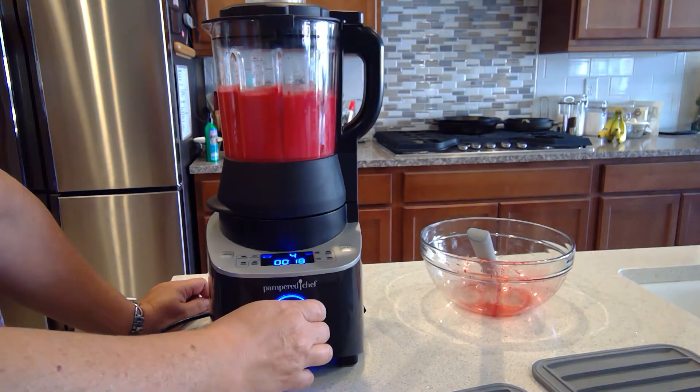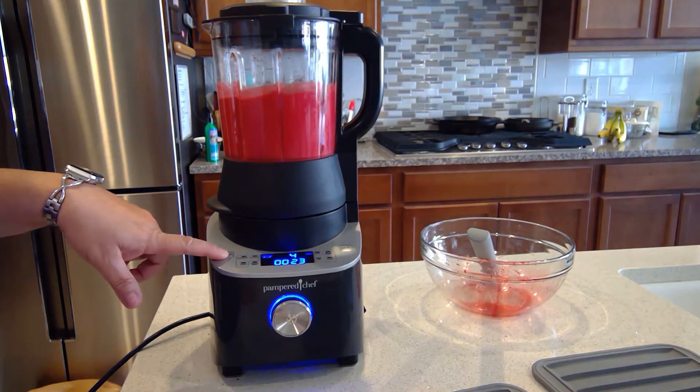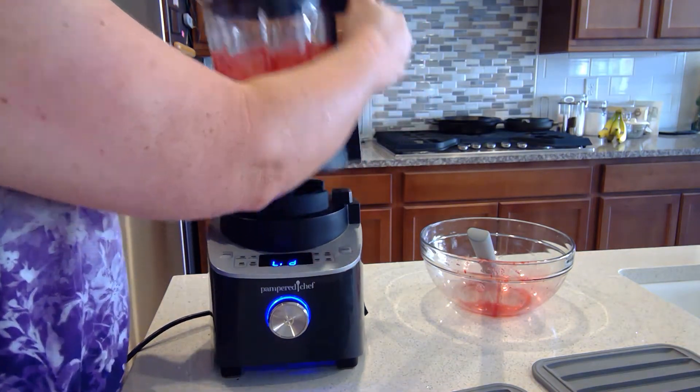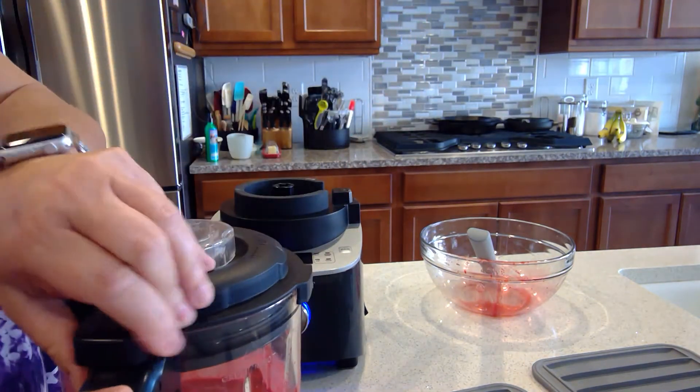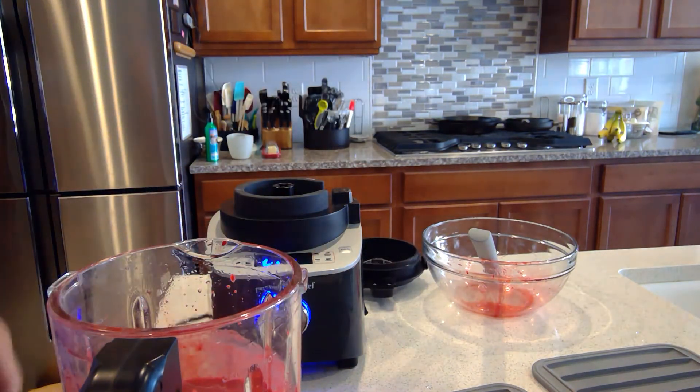I can crank it up just to make sure it's nice and smooth. It looks pretty smooth from what I can tell, and how fast was that! My fruit leathers are essentially done except for the dehydrating part.